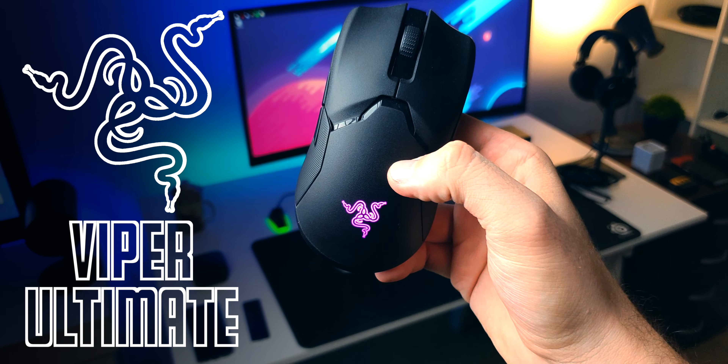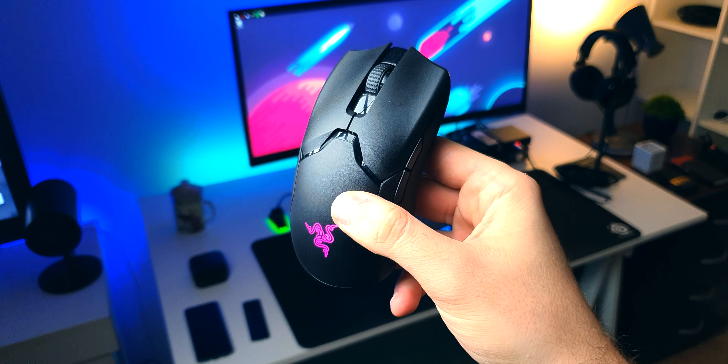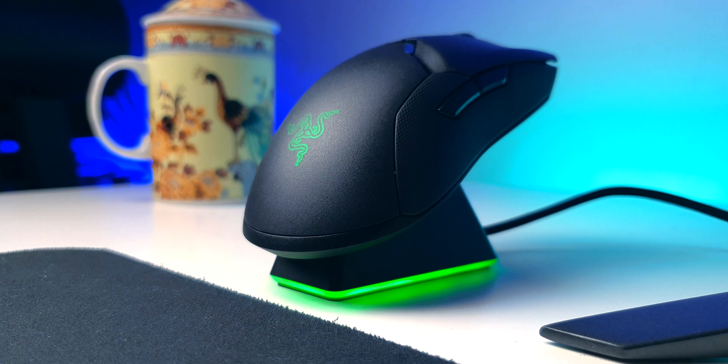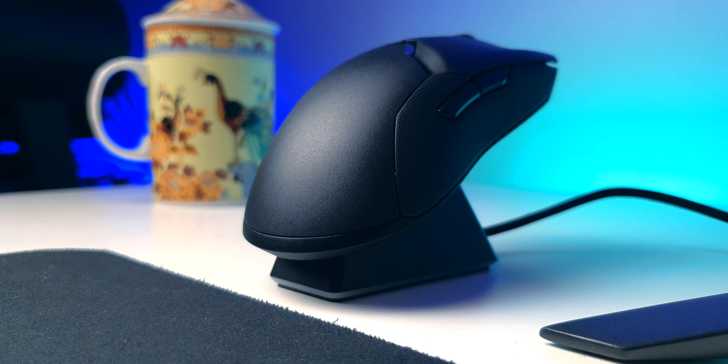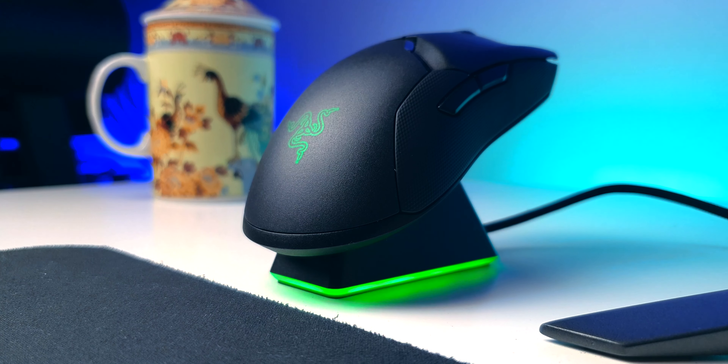This is a Razer Viper Ultimate. I've been a fan of Razer mice for the past several years. None of them have ever broken on me, so I am thrilled to actually be testing this guy. Right when I was dead sure I was going to buy one, I was looking at the G Pro Wireless the same week this came out, and I do not regret it for a second.